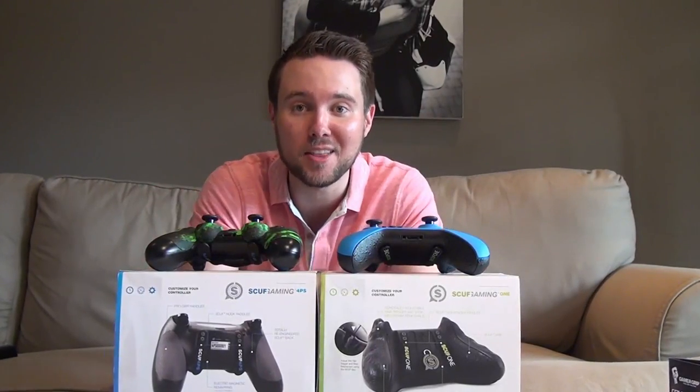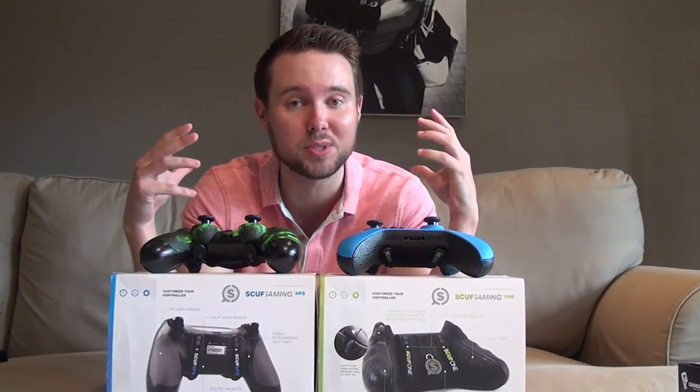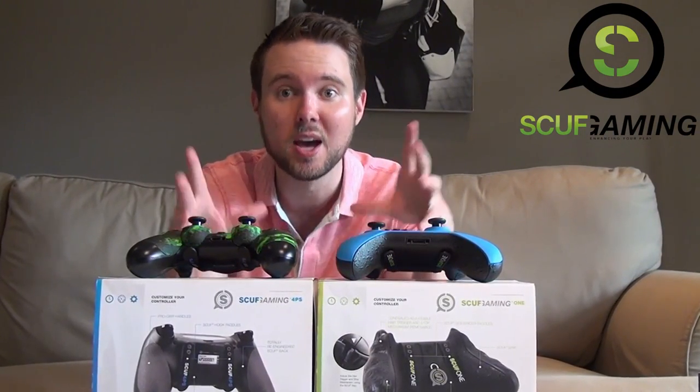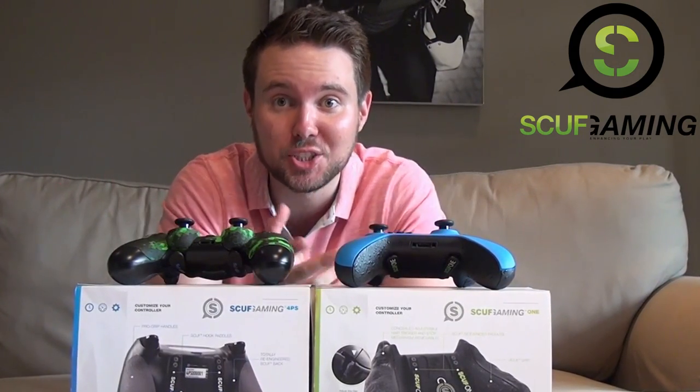How's it going guys, and welcome to yet another video. This time I have something very special for you. We have a few scuff controllers — big shout out to Ricky from Evo Points for hooking us up. We have one Xbox One controller and one PlayStation 4 controller, so we're gonna have a look at these things in real detail. A lot of you guys might be sitting there wondering: what is a scuff controller? Hopefully we answer those questions in detail today.